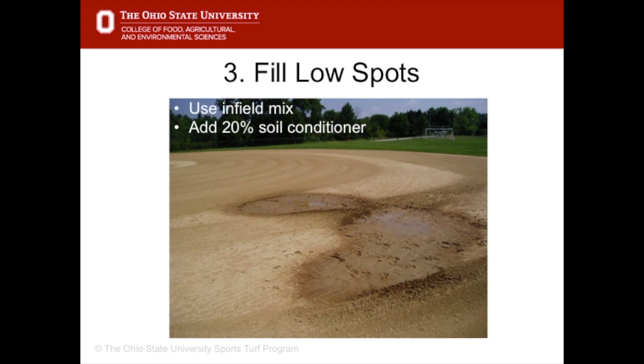Prior to the season starting and prior to each game, fill in low spots. Use infield mix that matches the existing soil mix. Add 20% soil conditioner to the infield mix and tamp it down to make sure it's firm and not going to move.